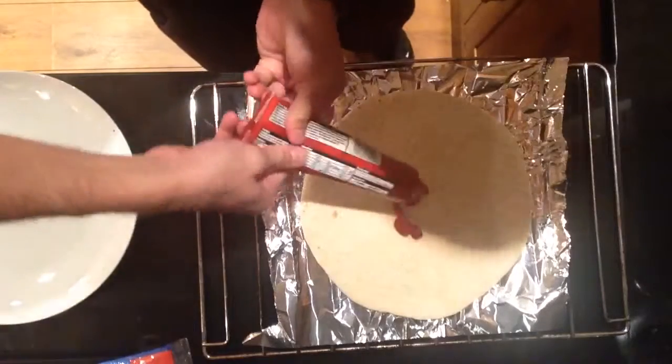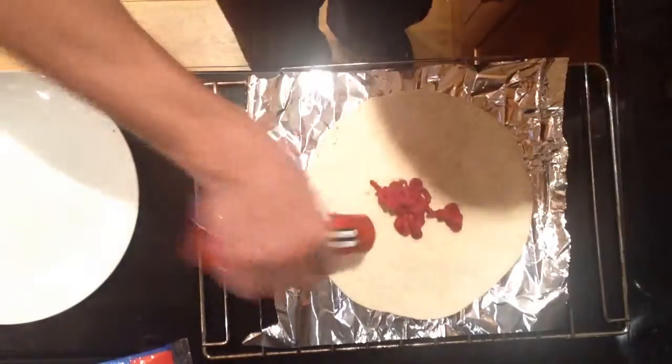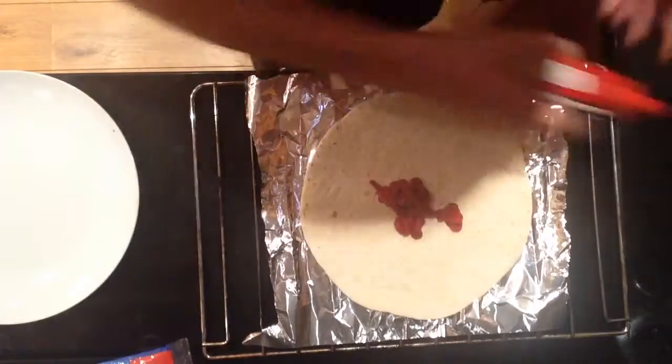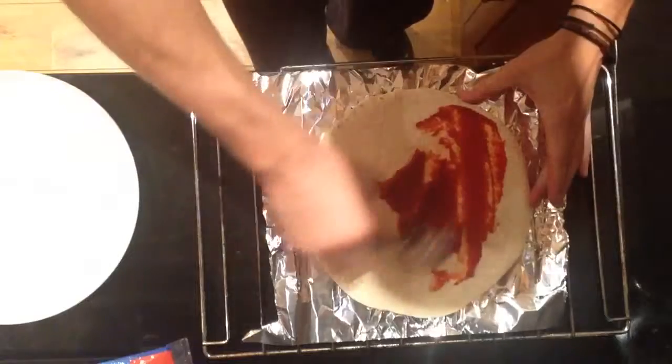Okay let's get started. We can start with the tomato puree — quite a bit. Let's have a look. That's probably gonna do it. And I use a spoon to spread it around, it's just easier that way. Spread it around all the way to the edges.